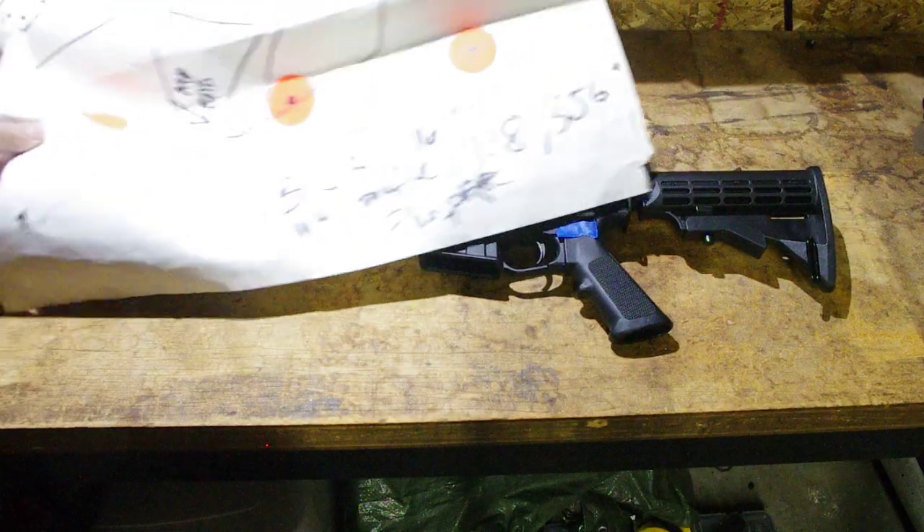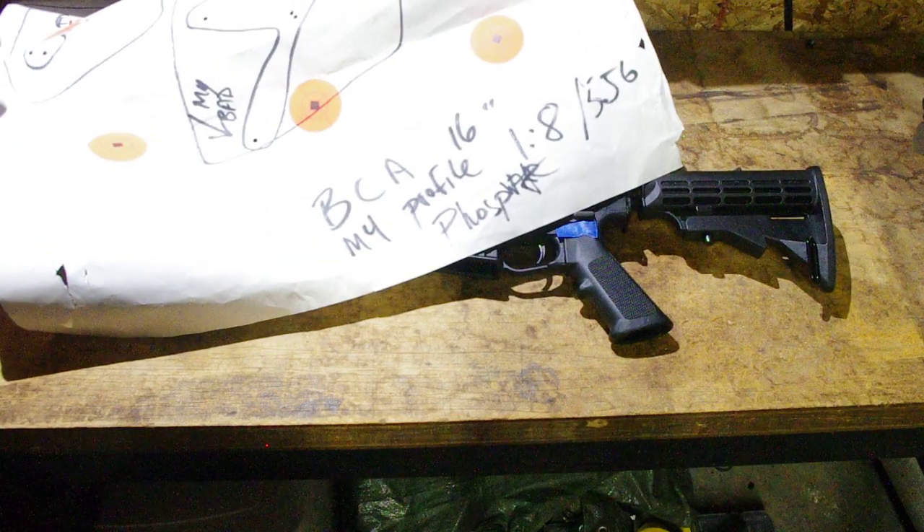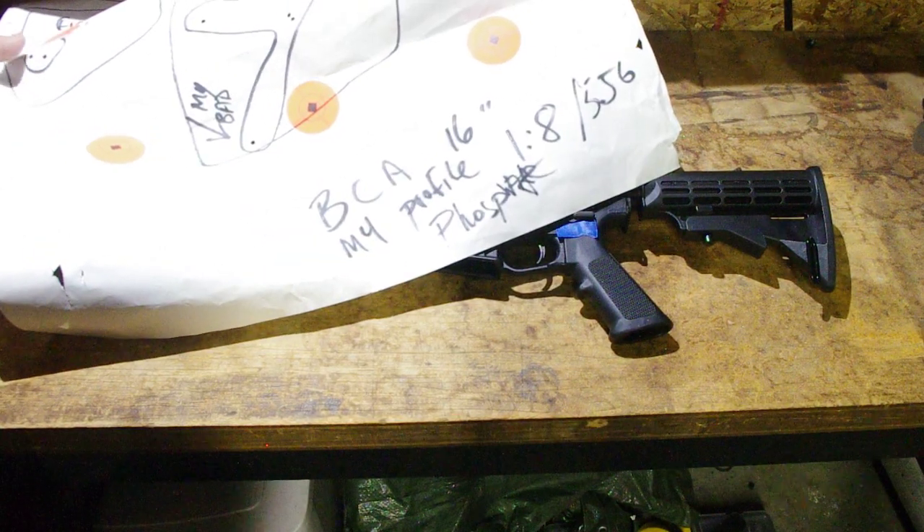Again, this is the Bear Creek Arsenal 16-inch M4 profile, 1-in-8 twist, chambered in 5.56 with a phosphate finish.